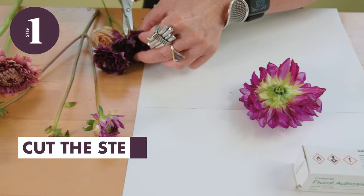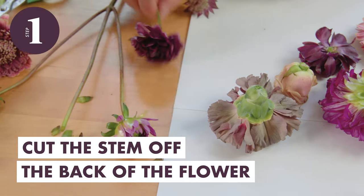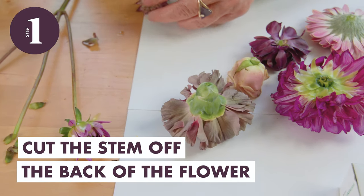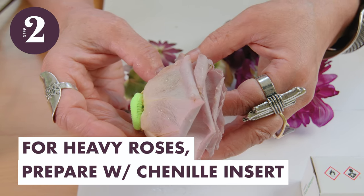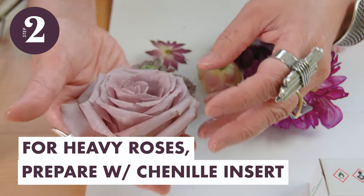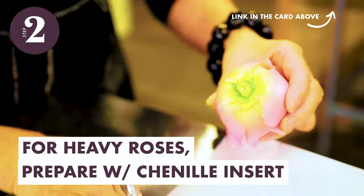Make sure that your flowers are fully hydrated before gluing them. Some flowers may come to their prime a day or two before you need them. In that case, make sure to prepare them at their optimum stage using the following technique. First, cut the stem off of the back of the flower. This allows for maximum surface for solid gluing. For big heavy roses, prepare the cut blooms with a chenille insert like I demonstrated in my gluing garden roses for flower wearables video.